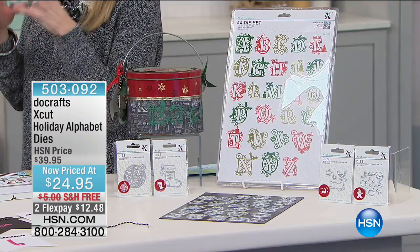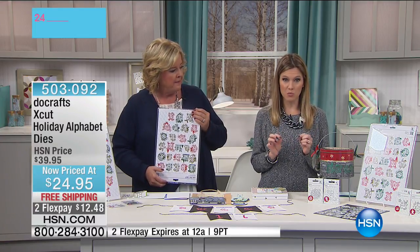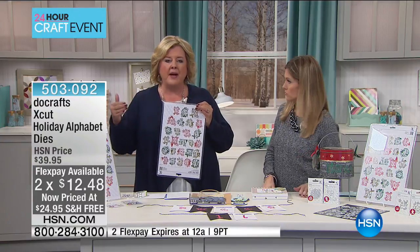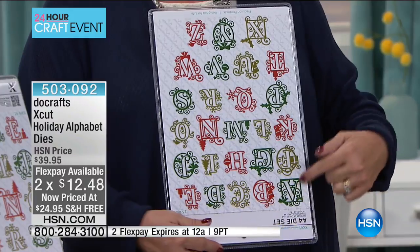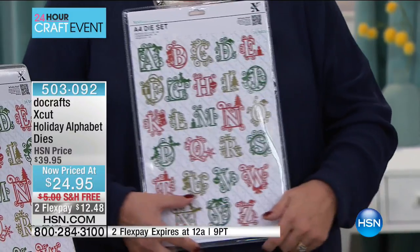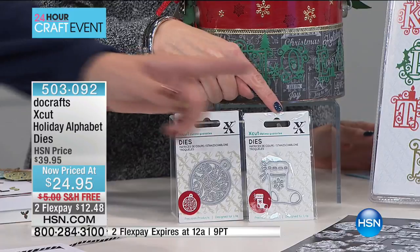Holly has made something on clearance — originally described as a holiday alphabet — into something you can use throughout the year. We've taken fifteen dollars off: it's on flex pay at $12.48, with free shipping. This is from Do Crafts. We had an earlier die set in the summer that sold out immediately. You're going to get 34 total dies — all these big beautiful dies plus smaller ones. One's a bobble, one's a stocking, one's a reindeer with two little stars.